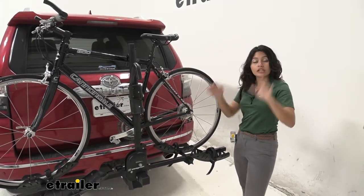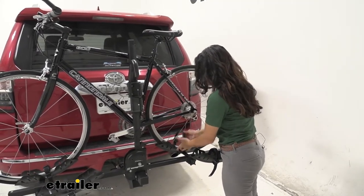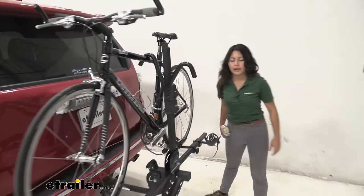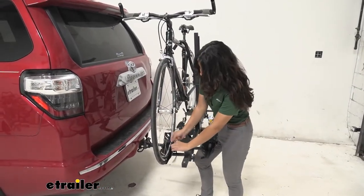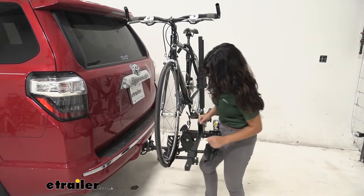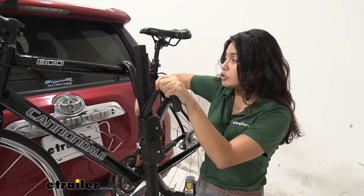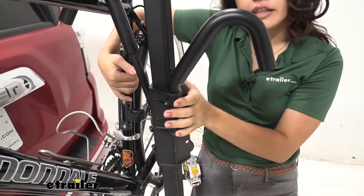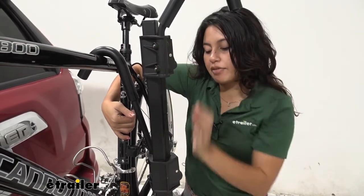When you want to take your bike off, that's also where you start. You just press that lever, lift that strap up, and a nice thing about Swagman is you can just let it swing down and away — it doesn't get caught up in your spokes. You're going to want to hold on to the bike as you go to the next step, which is to release the frame mount. The frame mounts have a lock on them, so if you have them unlocked you're then able to press the button and lift that hook up.